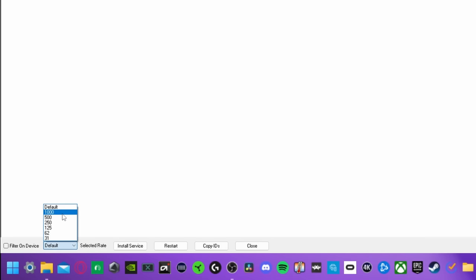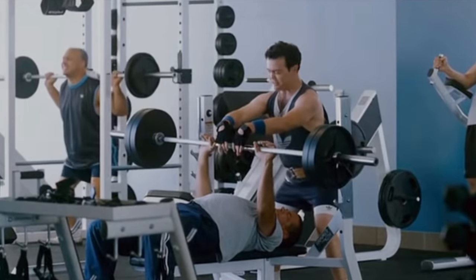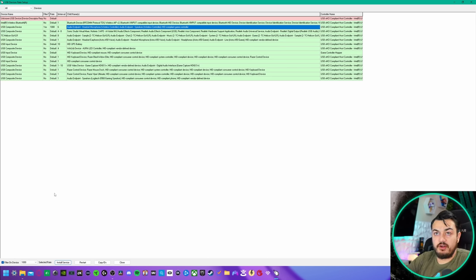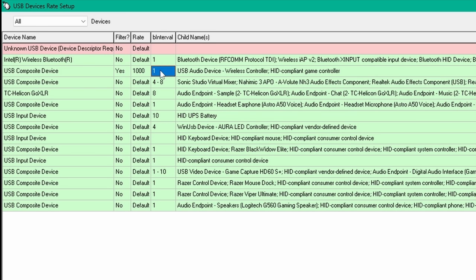Highlight the controller, install service, set it to 1000 — not the default. Install service, open, filter on device, tick the box, install service, open. Now unplug the controller and re-plug it back in. HID compliant controller is overclocked. Estimated one millisecond of input lag or delay. Let's test it.